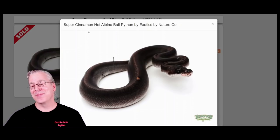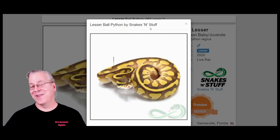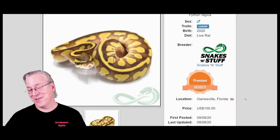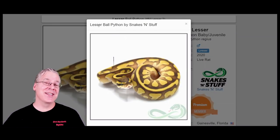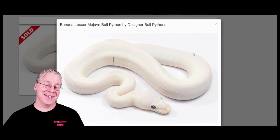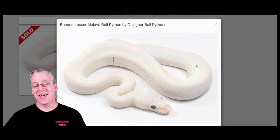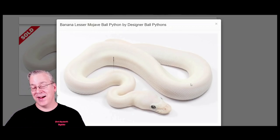Here is the lesser, which is in the blue-eyed leucistic complex. This one is up for sale for $100; usually they're about $125 at reptile shows. What I would do with the lesser is breed it with the Mojave — the lesser Mojave is an all-white snake with blue eyes, pretty much the ultimate blue-eyed leucistic. The lesser Mojave is really stark white and covers up pretty much all other genes in the combination. Even with banana added, the white completely overwhelms it, leaving just those bright blue eyes.